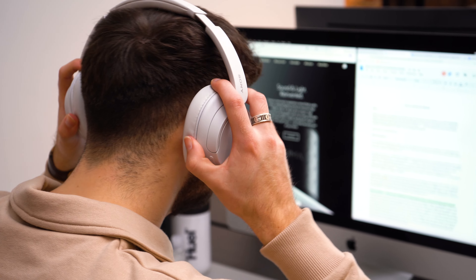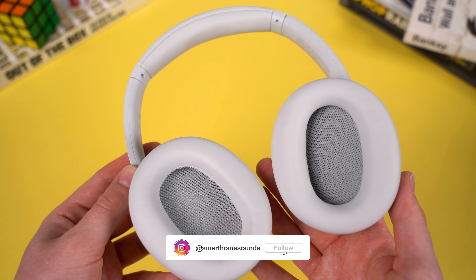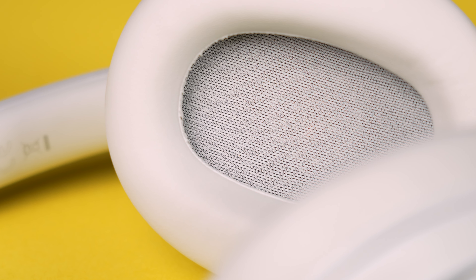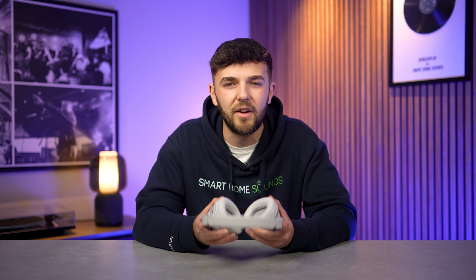The only real problem I encountered was that my ear did touch the interior speakers due to the lack of padding in and around that area, which did get annoying after a while — and it's not something I've ever found on my XM5s. But at this sort of price point, as long as they're comfortable enough to wear for long periods, I don't think you can go too far wrong.